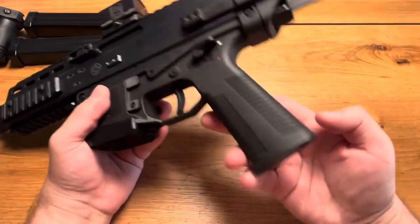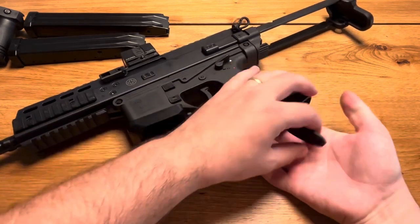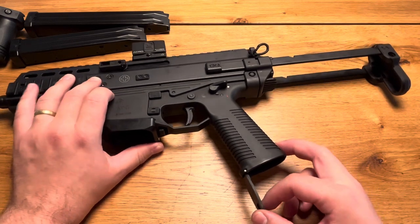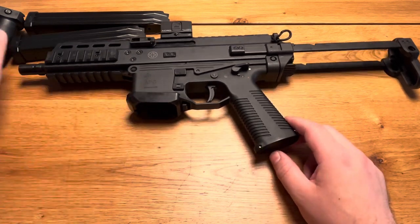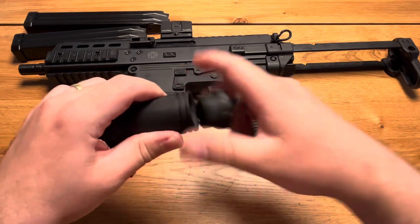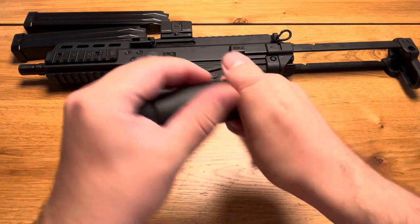There's also a secret compartment here in the grip — you can open it like that. Mine is empty, but you could fit batteries for your optic or a small bottle of gun oil. Also, if you look at the B&T front grip, you can open the bottom part and there's storage there too for batteries or oil. Mine are always empty because I oil my guns before and after shooting.